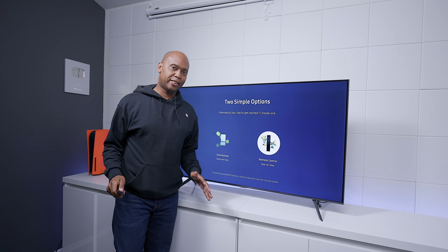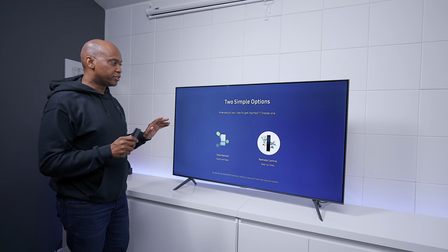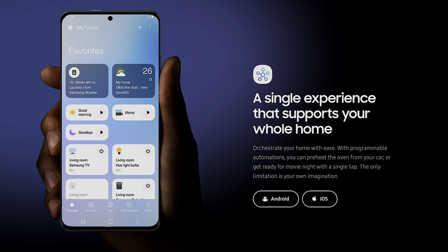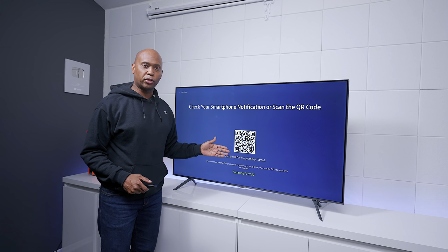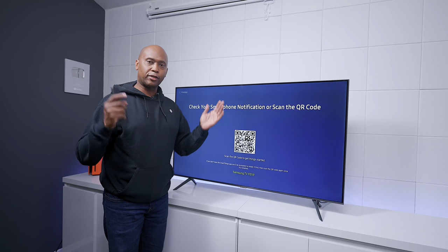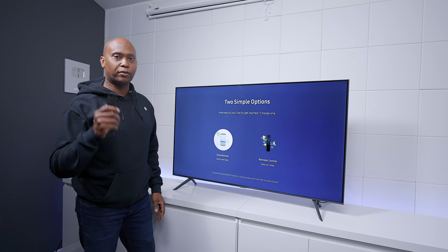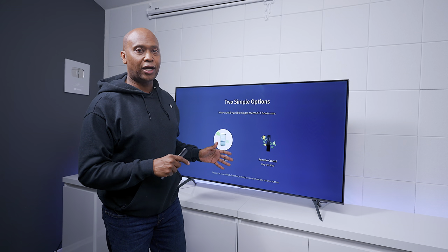Now I'm going to quickly show you how to set this TV up. There are two ways to set up this TV and most Samsung TVs in general. One way is using your smartphone — download the Samsung SmartThings app, press on the option, get a barcode, and scan it with your phone. It'll find the TV and let you set everything up from the app without even needing the remote control. The second way is to do a step-by-step setup with the remote control, which is what we'll do in this video.